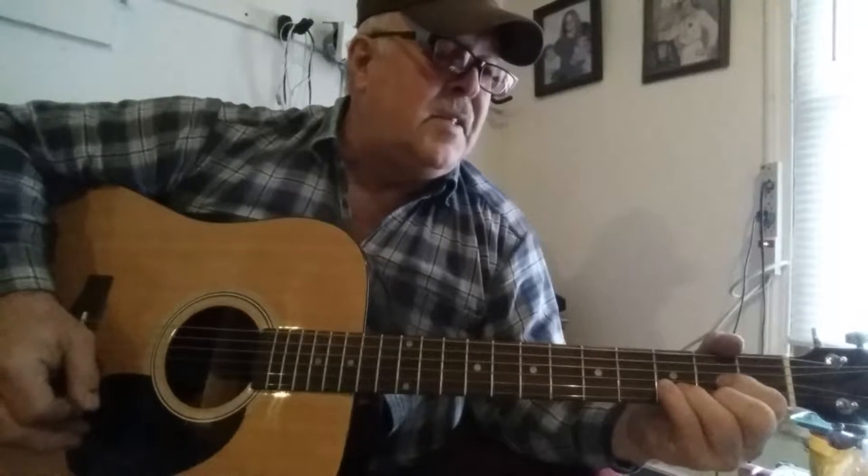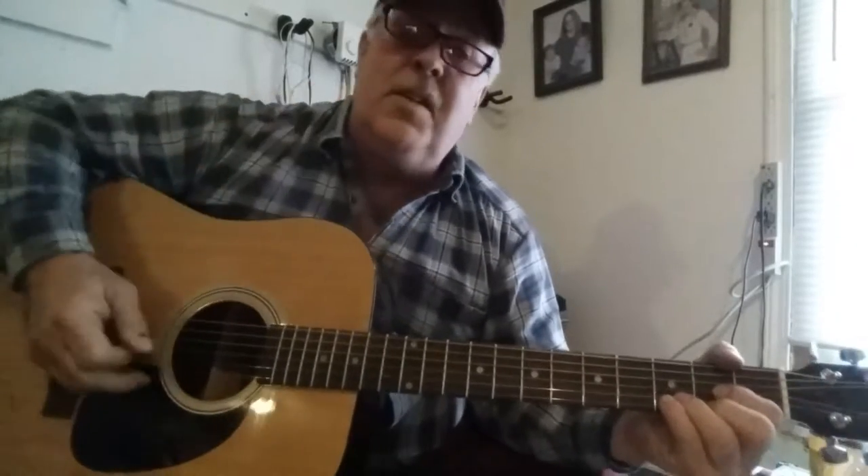The song is called Baby's Gotten Good at Goodbye. It starts out saying 'what a rotten day' — and this is not a rotten day, this is the day that the Lord has made! Anyway, I'm here to perform this song first and then teach you how I play it. So, here it goes.